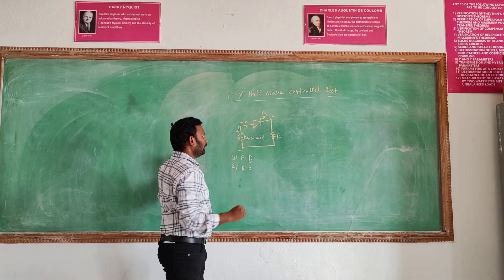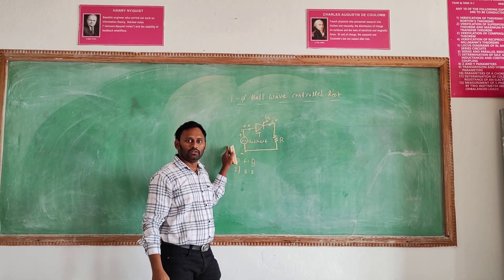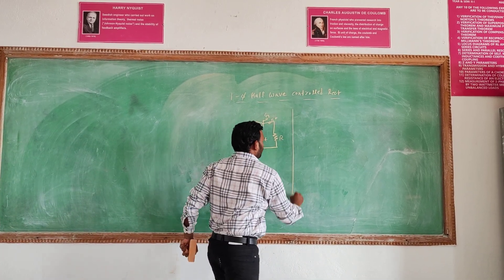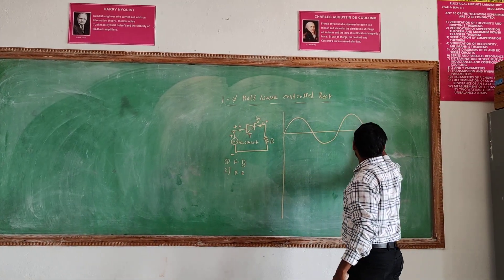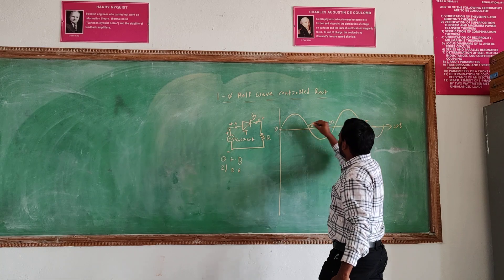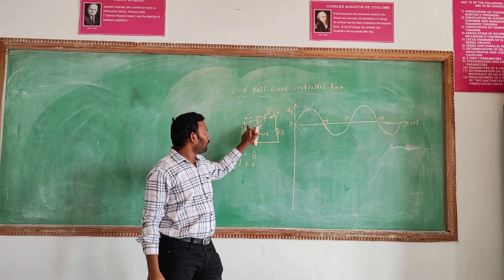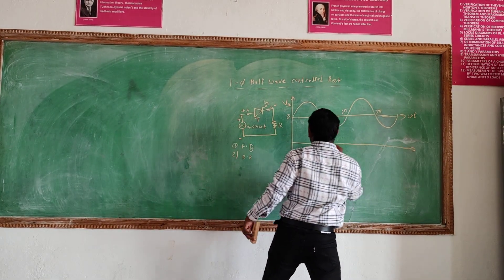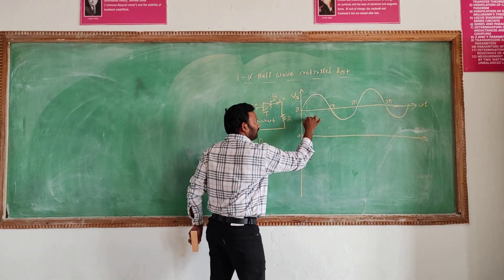We are applying positive-negative supply. In this time, in forward bias, it connects the supply through the resistor R-load. We are giving the AC supply to the SCR. After forward bias, we need to apply the gate pulse to the SCR, so that gate pulse is applied to the SCR.